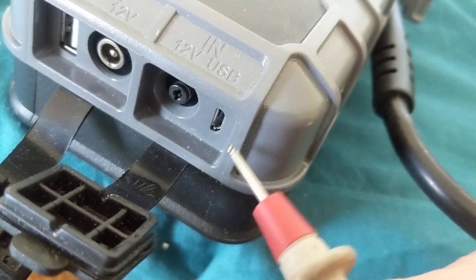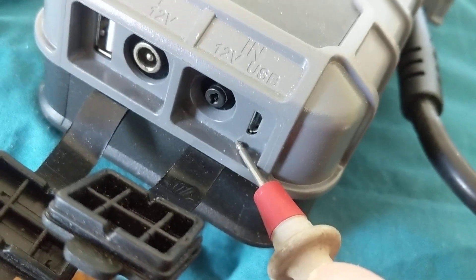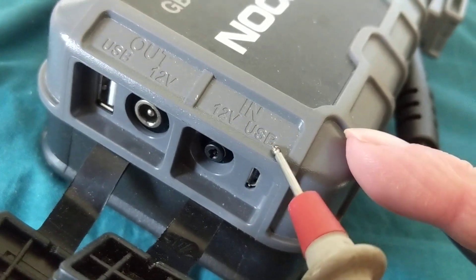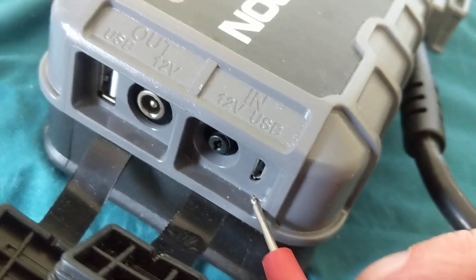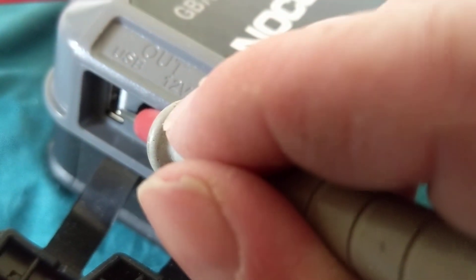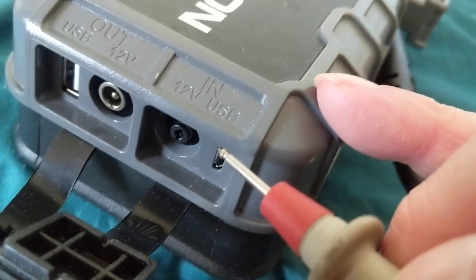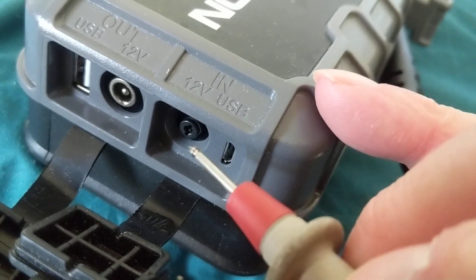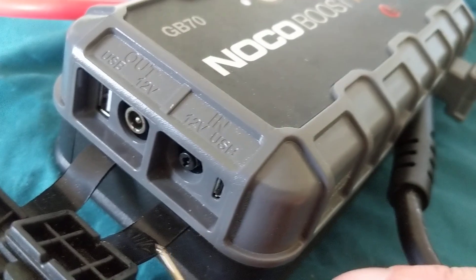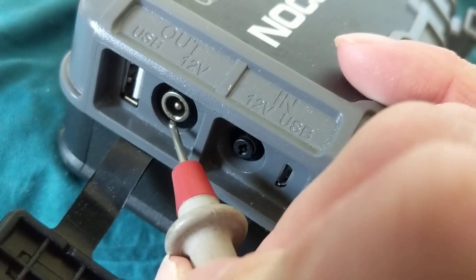Some have micro USBs, some mini USBs — it really doesn't matter. You're charging it from 120 volts AC to this unit using the included adapter. As you can see, the input is at 12 volts USB. You're charging it via the input. The output, if you want to take the output of it, is also USB — the regular USB — at 12 volts. So the AC voltage is converted or downgraded to 12 volts and you can get 12 volts out.